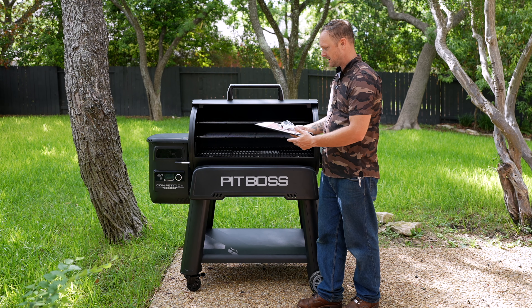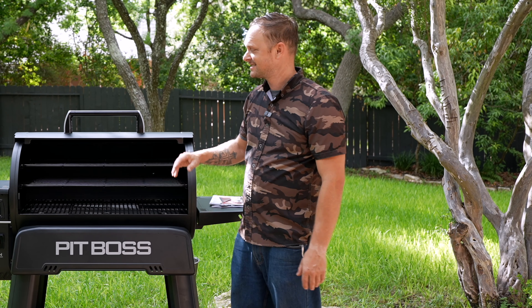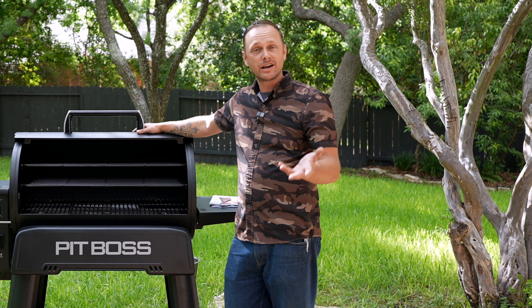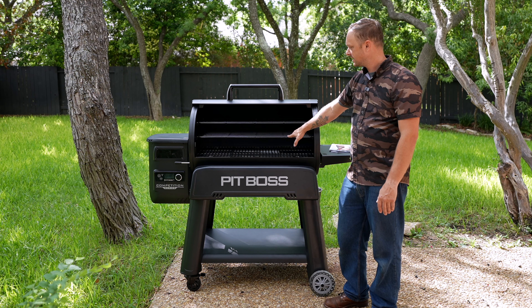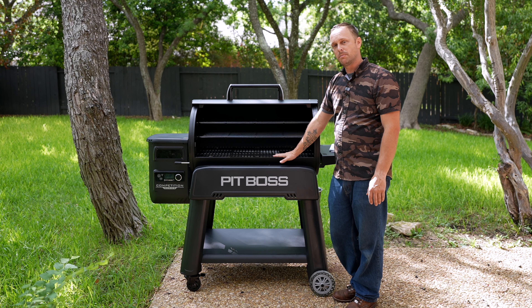It's going to come with two meat probes and the paperwork on how to use the grill. But does anyone actually read the instruction manual? All you got to do is watch some YouTube videos and you're up and running. Down here at the very bottom you have three grates, then a middle grate and a top grate. Realistically, I see myself running this using the middle and bottom grate.